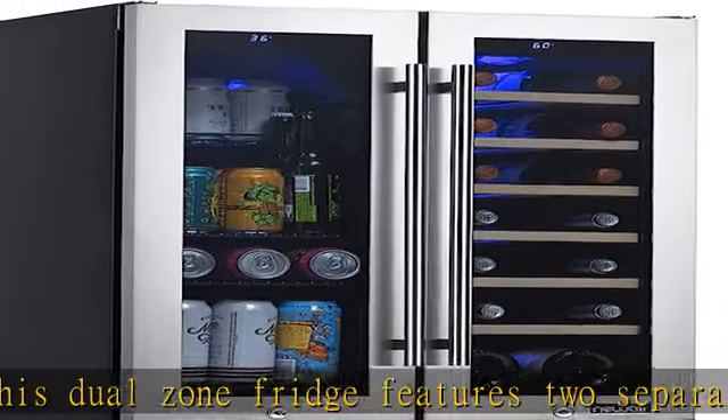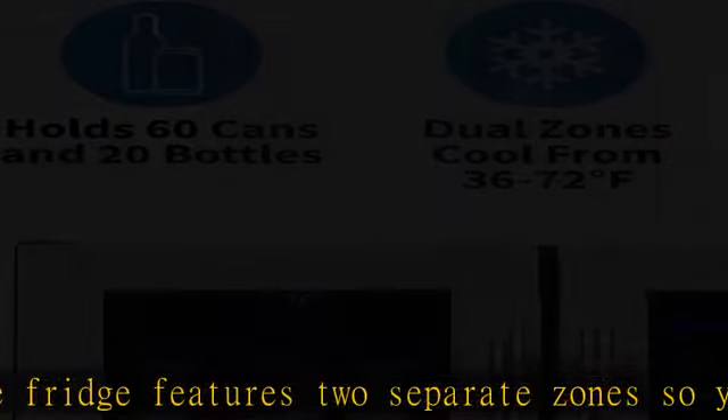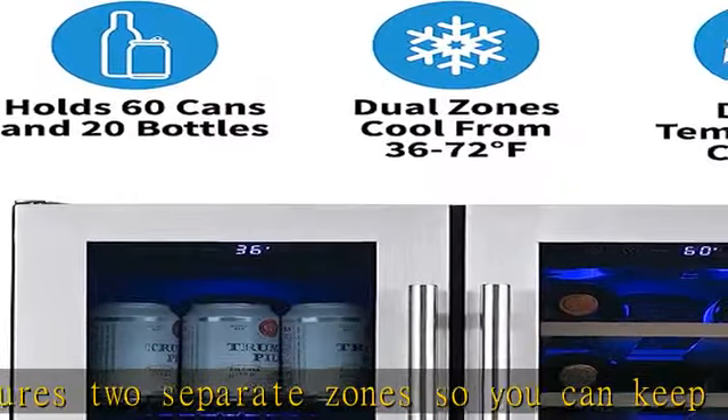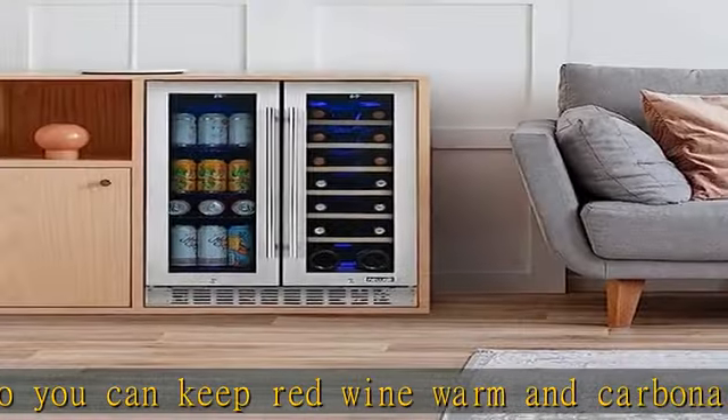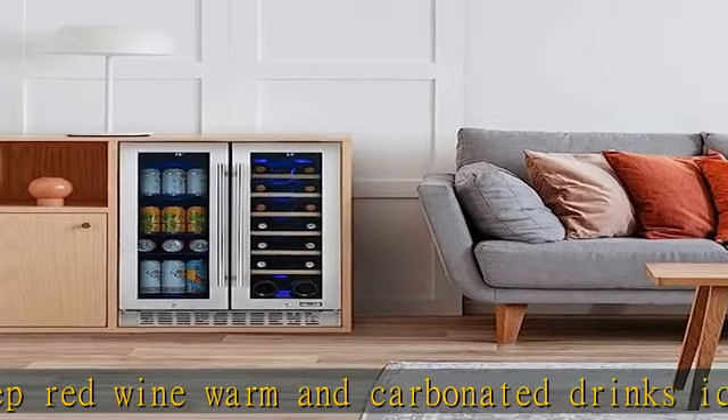Elevated, seamless design details: this fridge features a seamless stainless steel door, flushed door hinge, and pro-style handle for an elevated appearance that fits perfectly into your home — built-in or free-standing design.